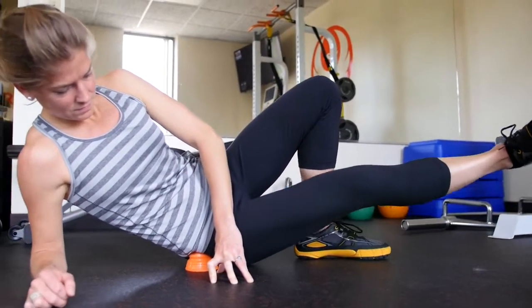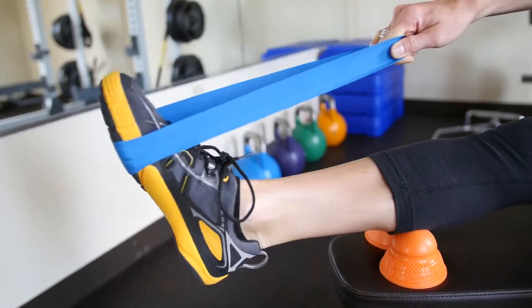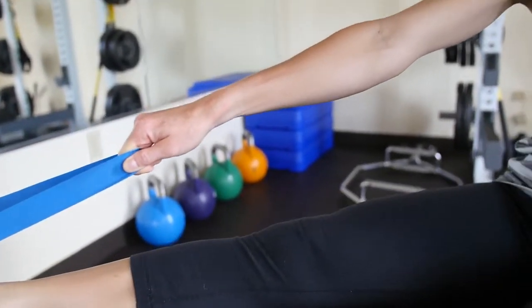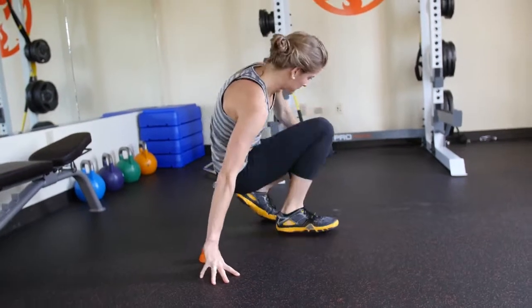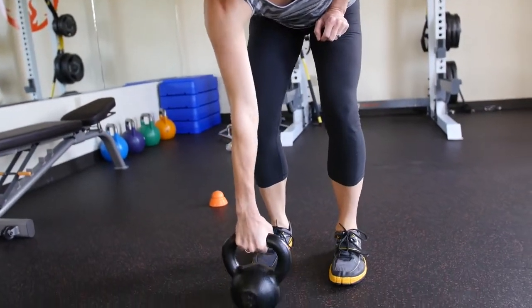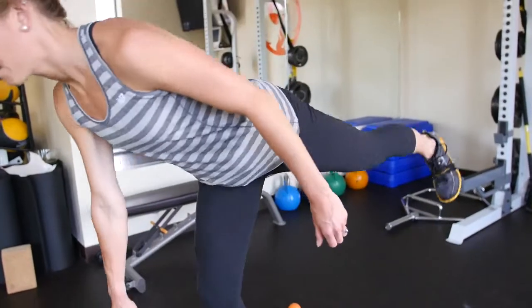Go to AccuMobility.com to learn our unique active mobility exercises, in which you move through dynamic ranges of motion while the AccuMobility ball applies direct pressure to a restricted muscle. This helps to increase muscle length, improve elasticity, decrease pain, and enhance performance.